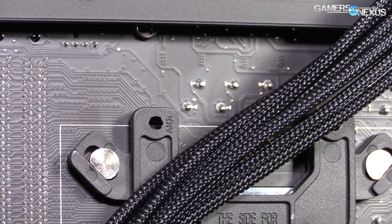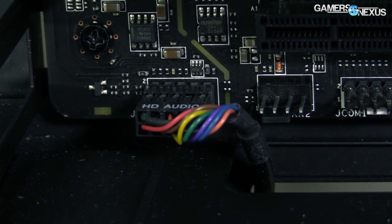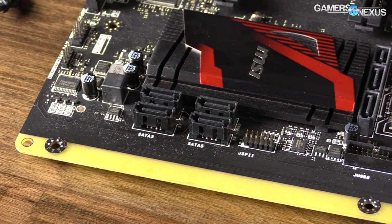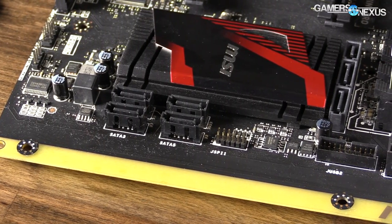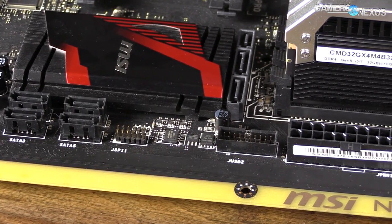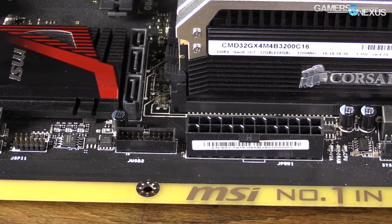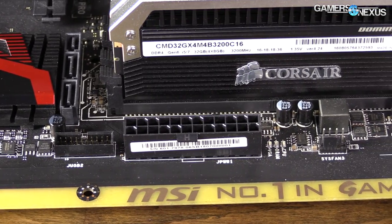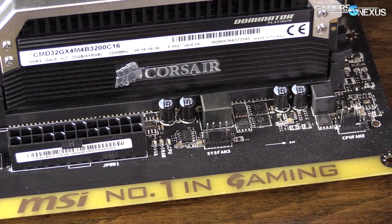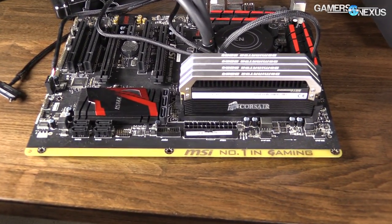After the USB 2 header, connect the audio header for the 3.5mm front jacks — that's HD Audio, normally in the bottom-left of the board when oriented standing upright. Finally, USB 3.0 is present on basically everything now. You plug the USB 3 header into a special approximately 20-pin socket almost always located adjacent to the 24-pin power header. Do this before connecting your video card, and be very careful as those pins bend easily — it's like a CPU socket nightmare to unbend them. Line up the notch with the gap in the socket shroud and you're good.